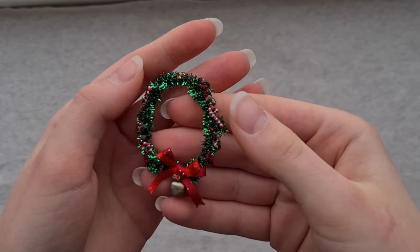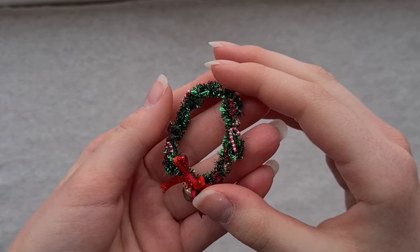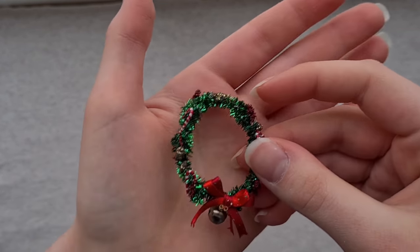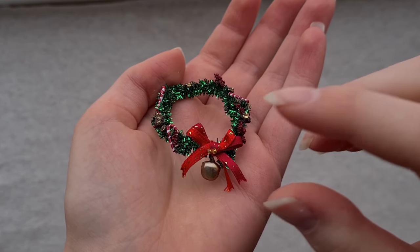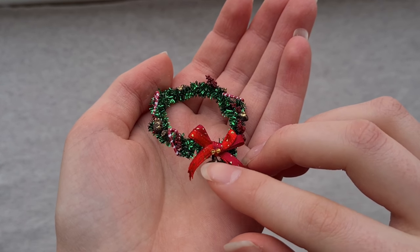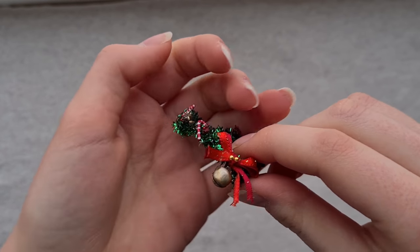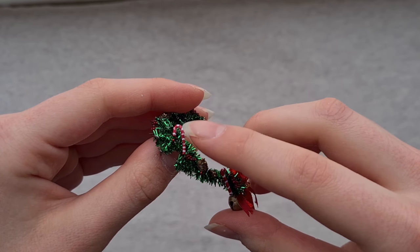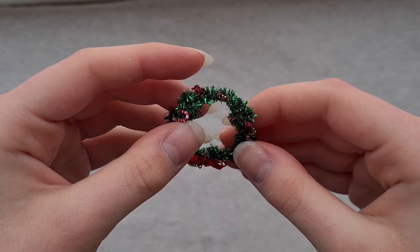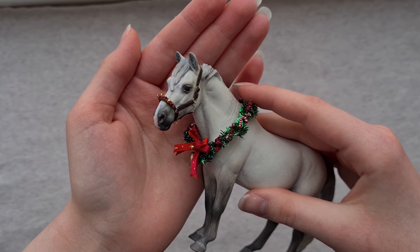The next festive item is this glittery wreath. The base is made of glittery pipe cleaners, and it's decorated with this big red bow with glitter on it, some fake bells, a real bell, and also some candy canes, pine cones, and holly berries. This one was lots of fun to make. I really enjoyed making the little candy canes and the pine cones, and I think the result is really cute. Here are a couple of the pictures that I used it in, and I just think it tops it all off. It looks very cute in combination with the festive halter — it's such a perfect little photo shoot set.